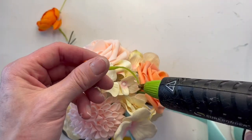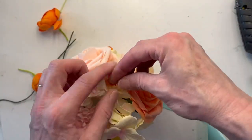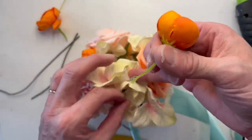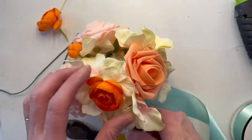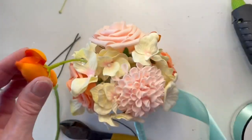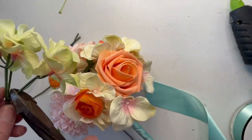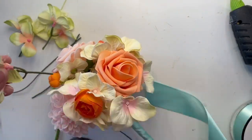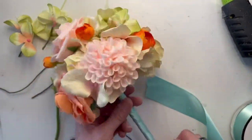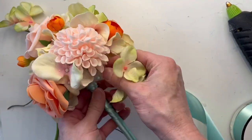If you went with a monochromatic color scheme you really wouldn't have to worry about it — you'd just be concerned with textures. But since I'm dealing with these peachy orange colors and the creams and I've got some lime green hydrangea in there, I have to be cautious of where the focal flowers are. Let me just point out this color scheme — I love this aqua with the peach colors, the pinks, and the lime greens. I just think it's a great color combination. Very spring-like — if you have a spring wedding I would consider doing this color combination.